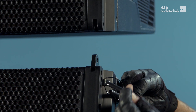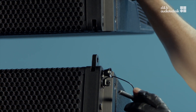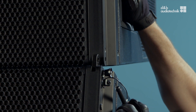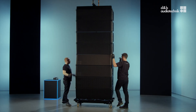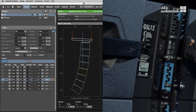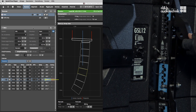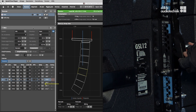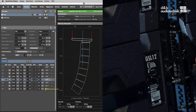Extend the front links and connect the two parts of the array. Then set the splay angles. In this case they are four, five, six, and seven degrees.